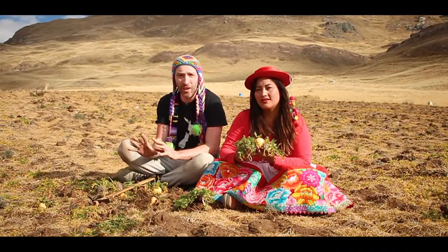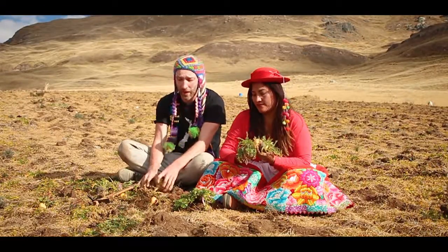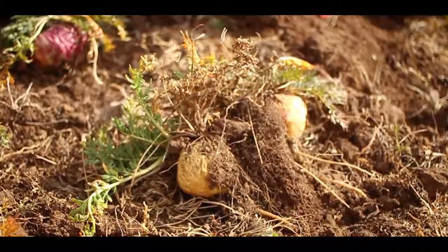The maca seeds are planted around November every year. It takes about nine months for those seeds to germinate and grow into the roots of maca. And this is an example here of the kind of size that they can get to.